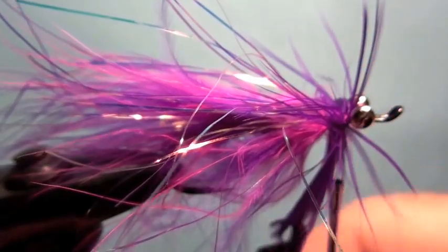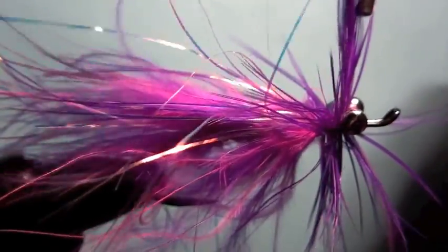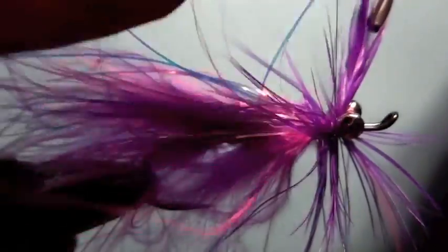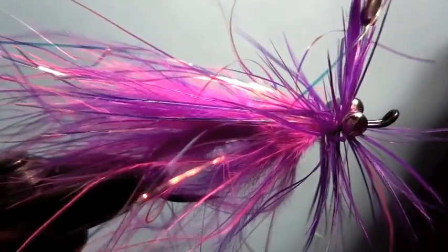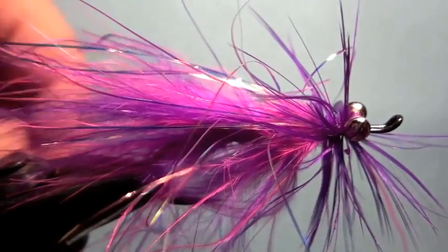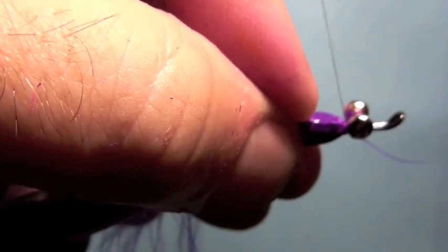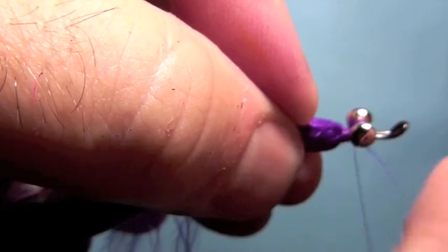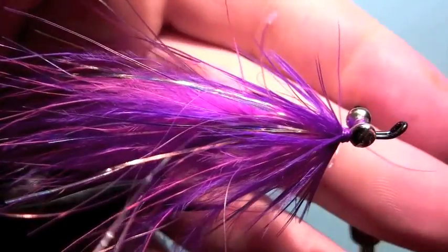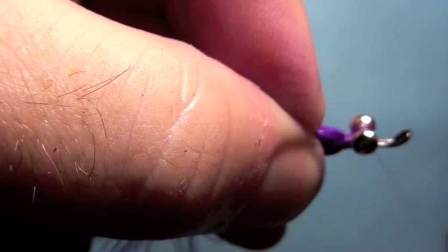It's a pretty bushy looking fly but trust me, it catches fish. And then just tie in that tip section, just like so. We'll get rid of that tip end, pull all of that back like so and make sure they're all facing back towards the rear. Get rid of that before we tie in the head. It looks big and bushy but when it's in the water it's pretty sparse.